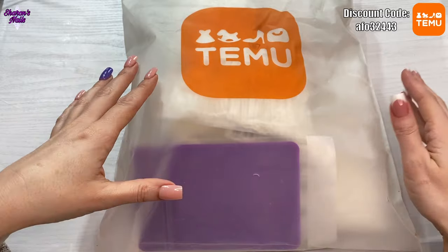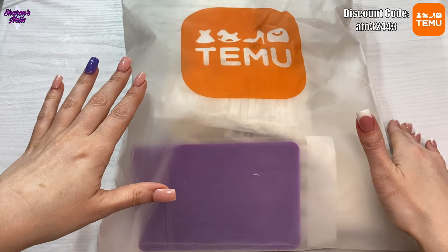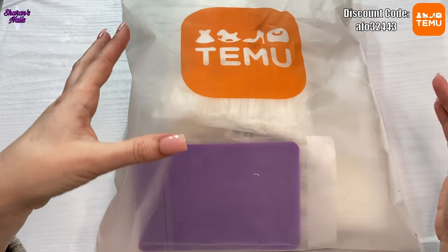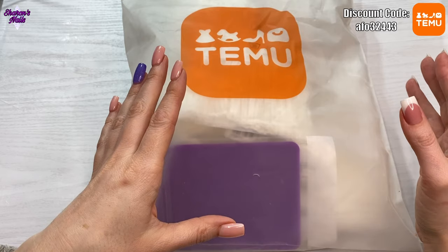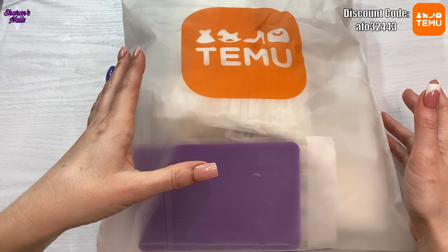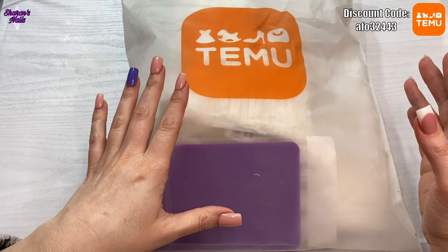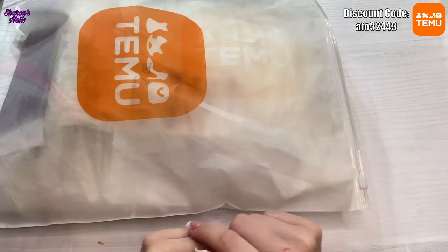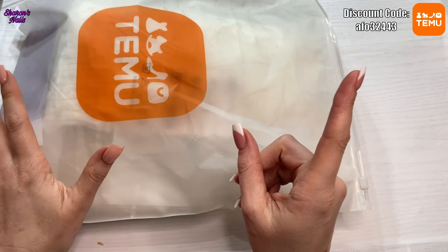You can get loads of different things — I get nail products from them, but you can get kitchenware, stuff for your car, storage, kids' toys, clothing, everything like that. The prices are incredibly cheap and the postage isn't that bad either. You get your goods within a week, at least I do from the UK. The quality is just as good as on other places.